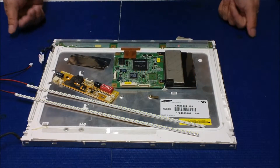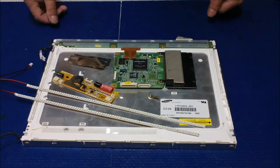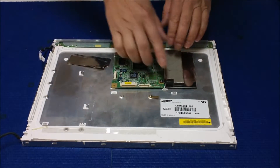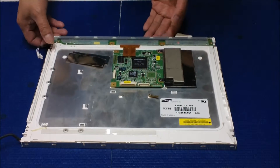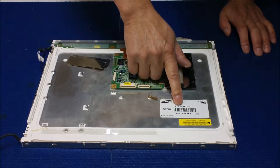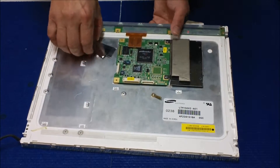Hi, in this video I want to show you how to upgrade from CCFL to our UB54 series LED kit. This is a 54 series kit and this screen is a 15 inch with the full backlight lamp. The screen part number is made by Samsung — the part number is LTM150XI-A01.